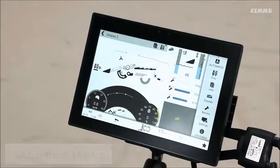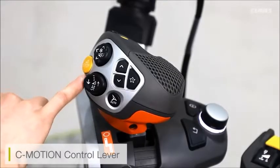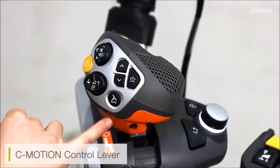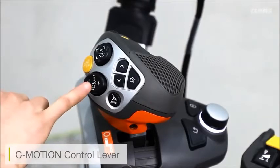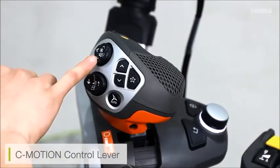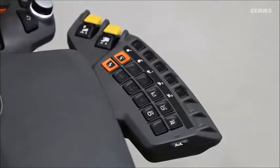We can also see our C Motion control lever. This controls our ground speed whether forward or backwards, and it also has the same functions as on our old Lexion machines for cutter bar adjustments, reel adjustments, and now some new hockey adjustments as well. We can also see our new armrest with the new multi-access buttons.